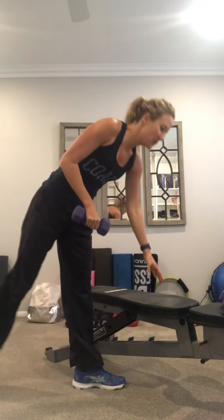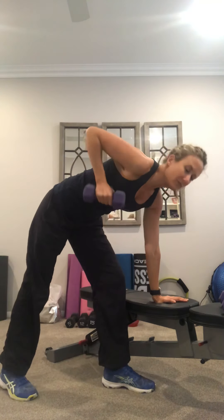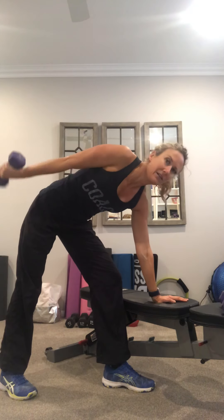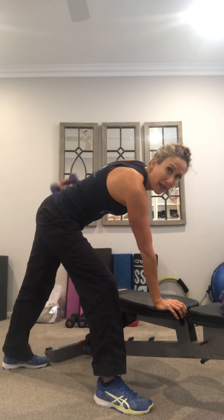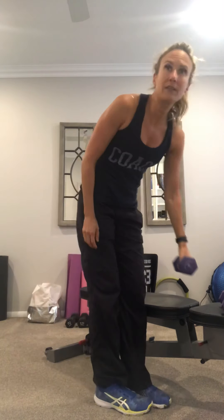Our second move is going to be the isolated tricep kickback. Maybe use a chair or have a sofa nearby. You want one leg straight back — the arm is going to do the kickback, that leg goes back, forward and lean. You want your arm up high and you're just going to do a kickback. We're going to do 10 completely on that side before we switch. Then my left arm and left leg go back — flat back, arm going high. So we'll do 10 of each.